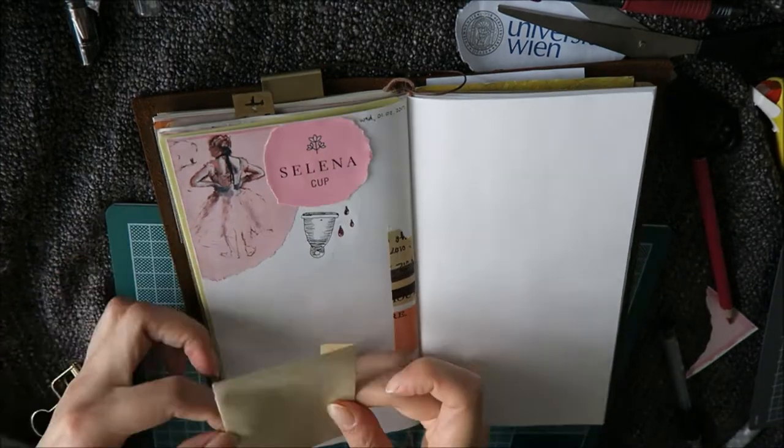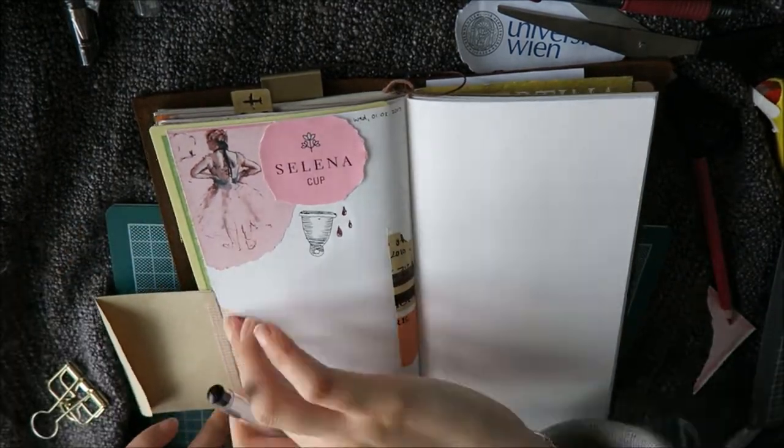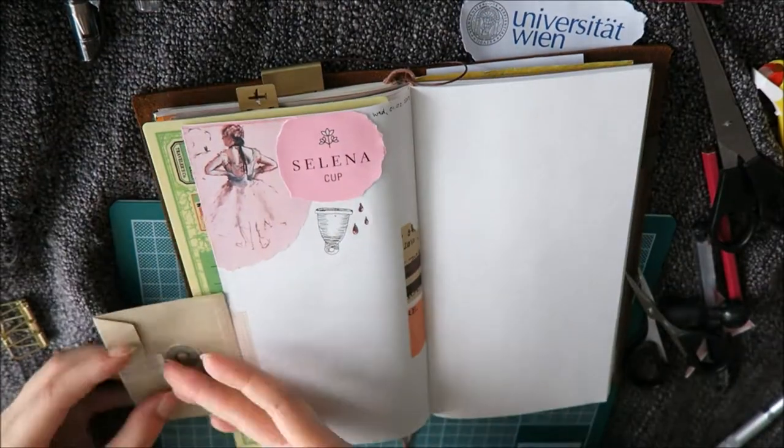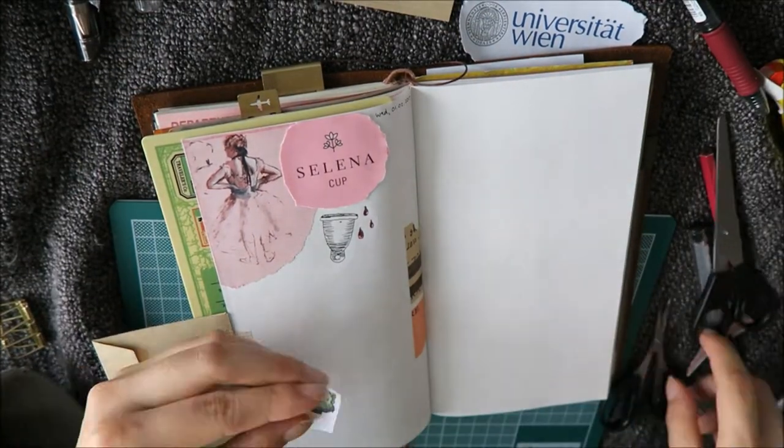I lost a little bit of footage actually so I can't show you how I made this little craft envelope, but if you are interested in that I could make another video so just let me know.